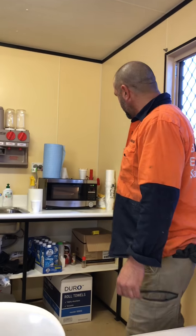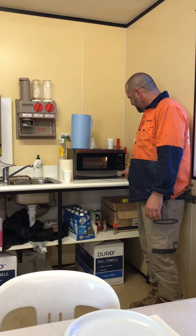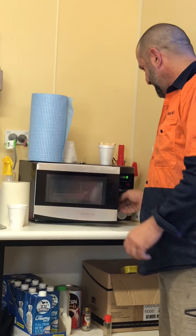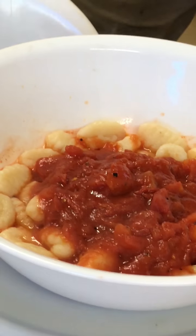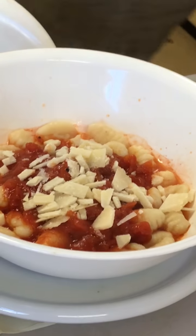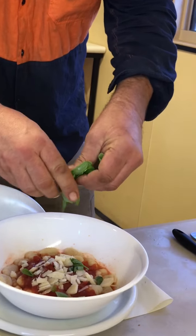Hey, now we're just about ready. We've got a couple of seconds to go on that sauce. Four, three, two, one — and BAM! There we go, look at that. I'll add some parmesan cheese to that. And I've got some basil over here — pick the leaves off the basil and straight into there.